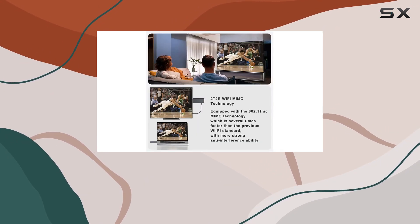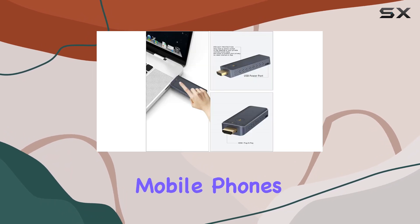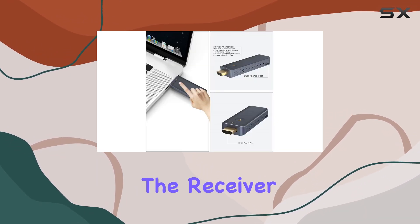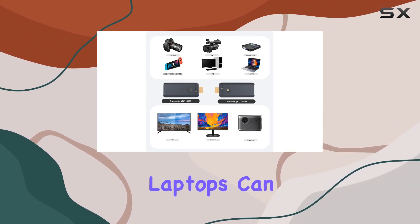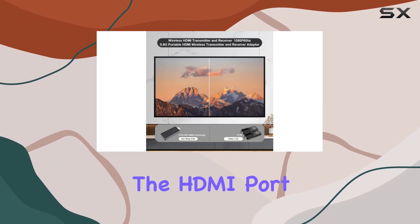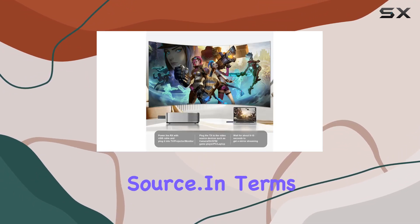However, there are a couple of things to keep in mind. The 5G kit is not suitable for connecting mobile phones and iPads, and the receiver must be powered by connecting the USB port — adapter not included. Most laptops can power the transmitter directly from the HDMI port, but if not, connect it to a USB source.